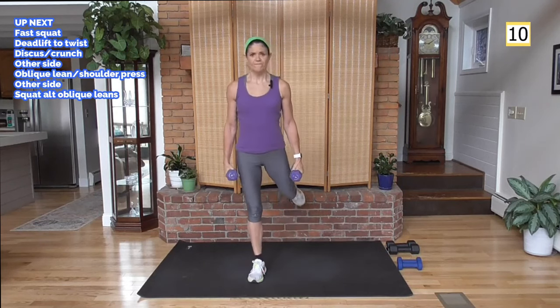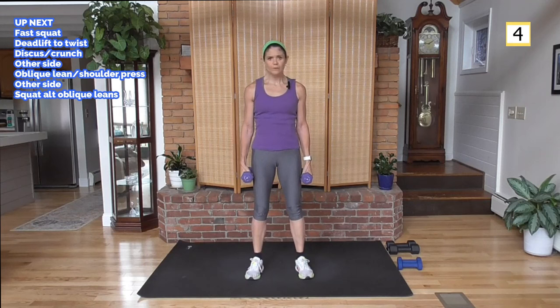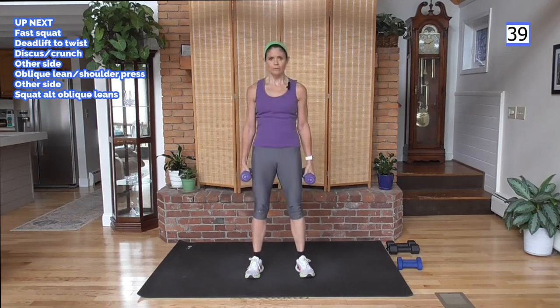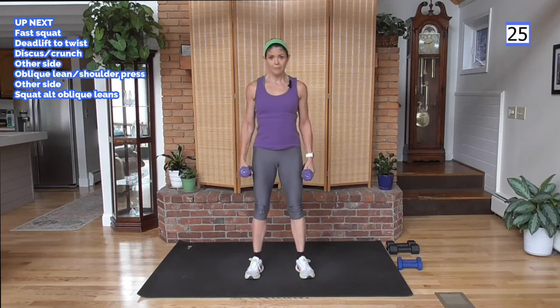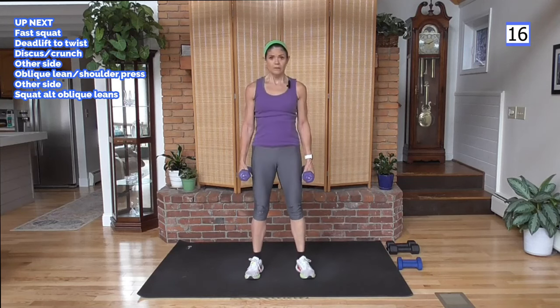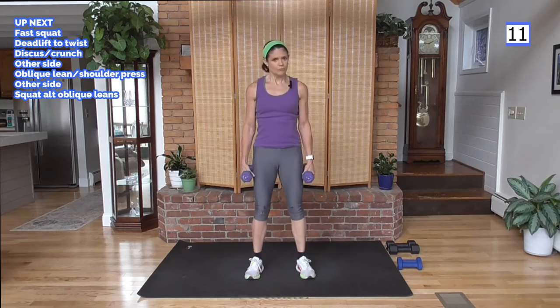We have fast squats — down and up, fairly quickly. Weight in your heels, sit back, come up. Watch your form: shoulders are up, chest is proud, abs are tight, driving those hips back and then driving them forward with the squeeze of the glutes. We're going fast, but that doesn't mean your form suffers — just moving quickly through the moves.